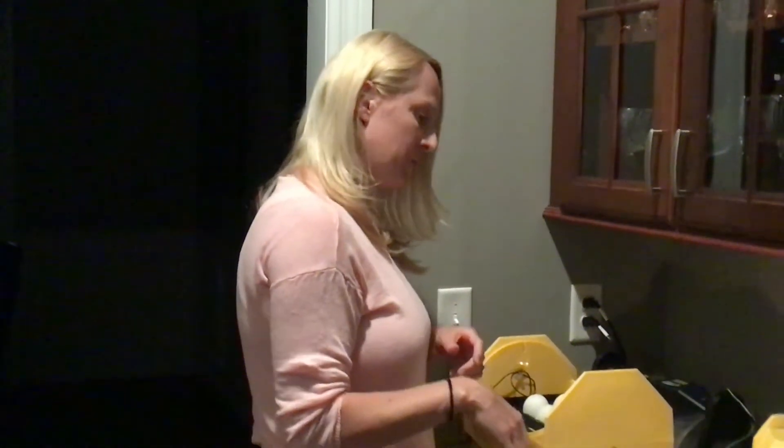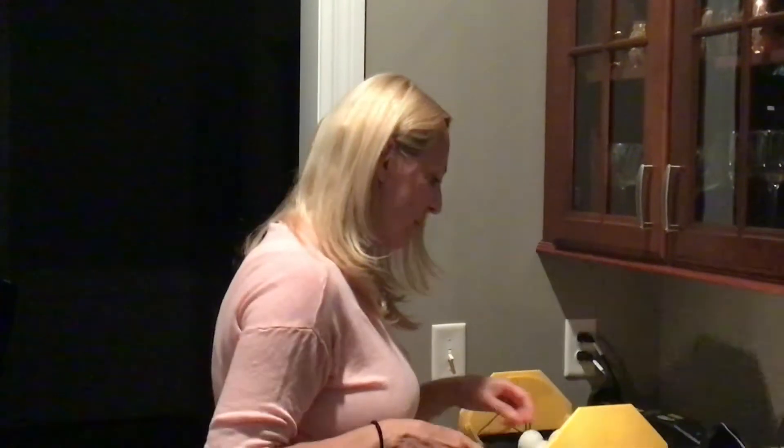A, B, and C are the khaki Campbells. D, E, and F are the silver appleyards, and G, H, and I are the geese — so we have three of each. We're going to turn off the lights and candle to see what's growing. I'm going to start with A, which is a khaki Campbell.